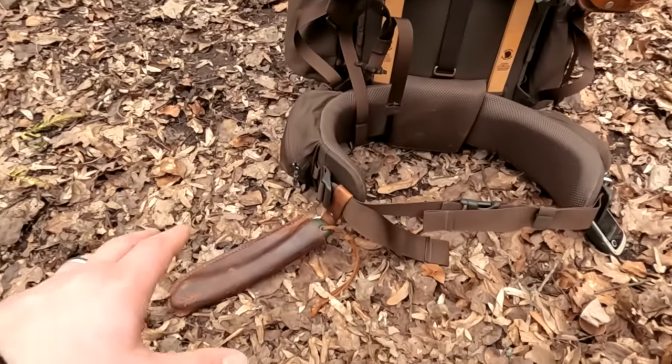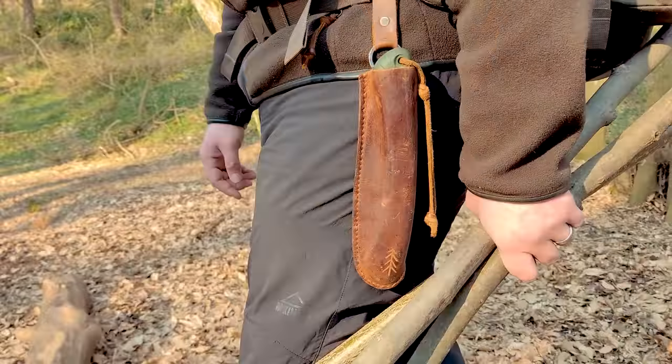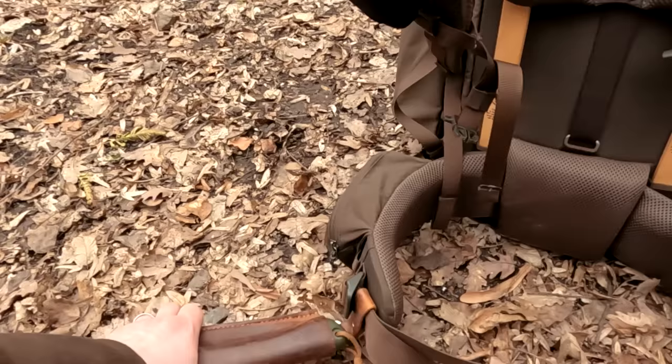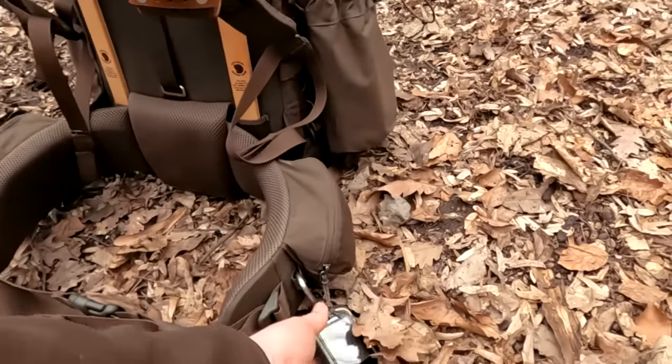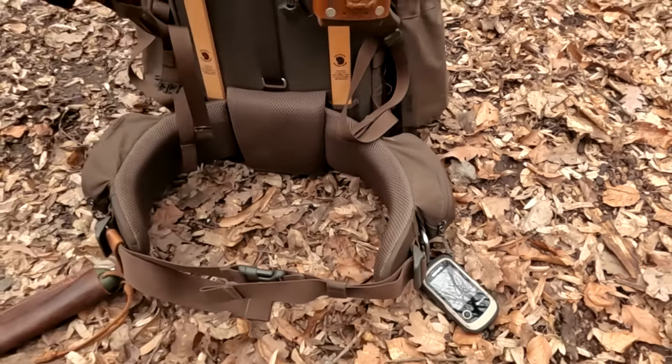I like to have my saw handy because a lot of times I'm gonna gather wood so that I can make up a chair, or I might need it for setting up a cook system or whatever. Also the GPS — most of the time I'm not gonna have this when going to local woods.